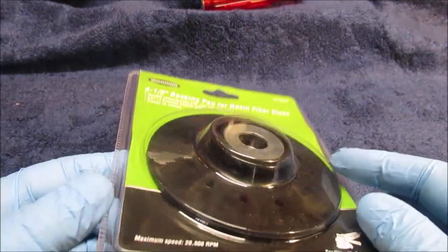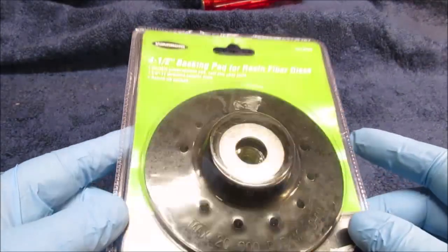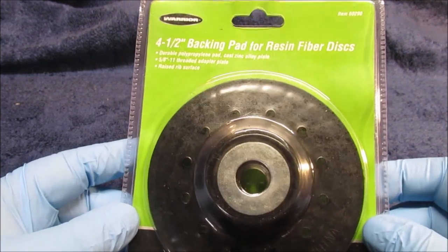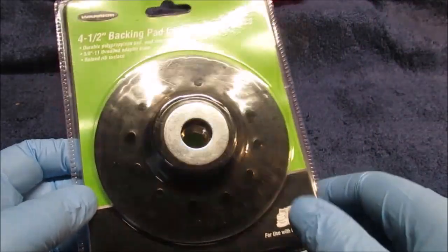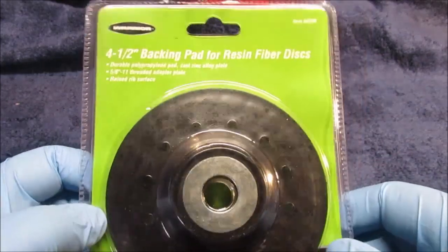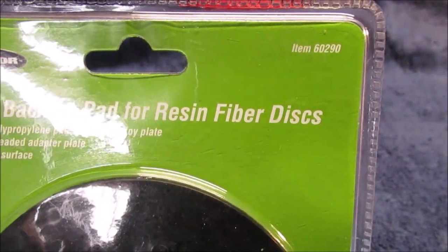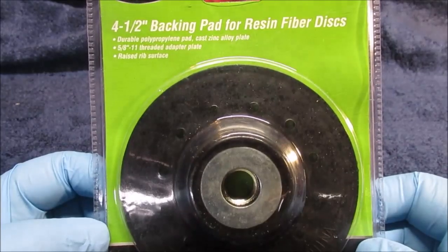It's hard to use these with a guard on. I think about getting a foot switch for a grinder — in case something happens and it catches, you just lift your foot to cut power. None of these grinders should have toggle switches; they should all have a momentary paddle switch.